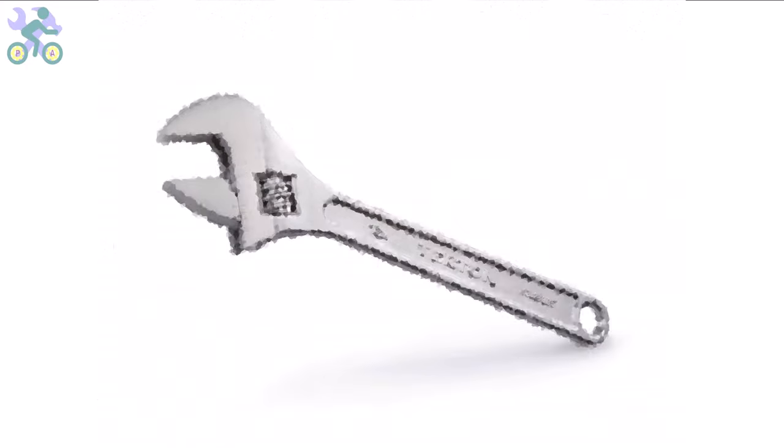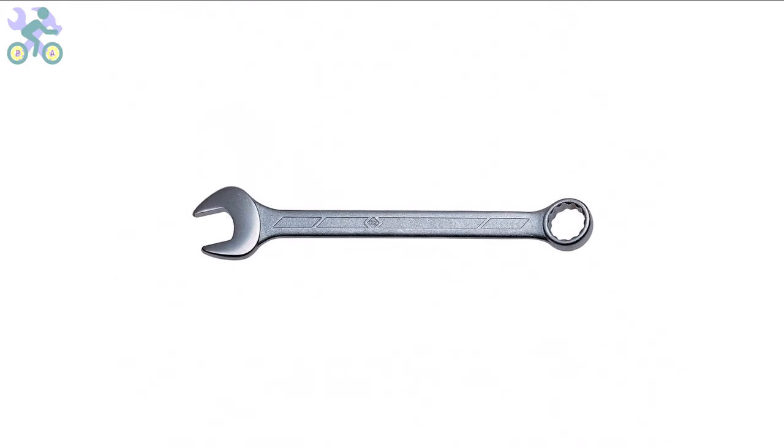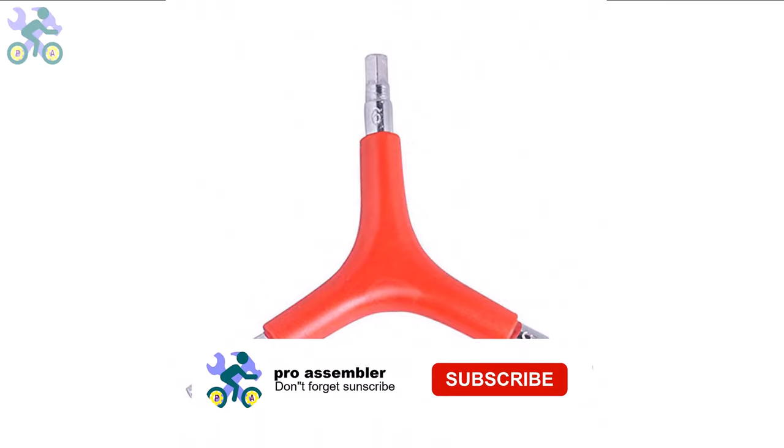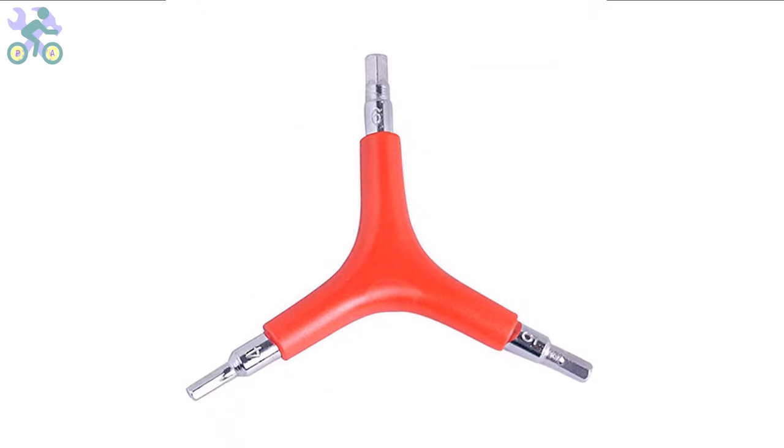I generally recommend using a three-way Allen key with sizes 4, 5, and 6 millimeter. These sizes are more commonly used and can handle significant pressure during assembly. If you need to purchase these tools, I've included a link in the description section below where you can find them at the lowest available price.